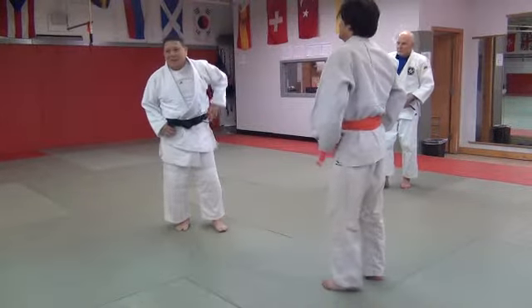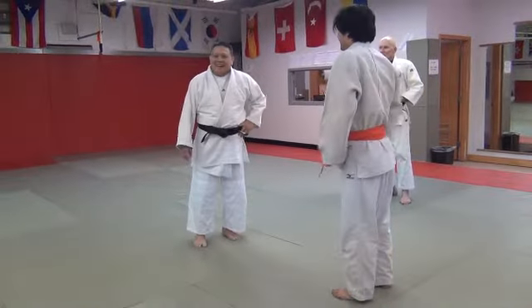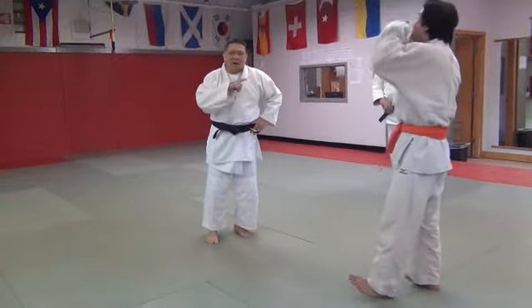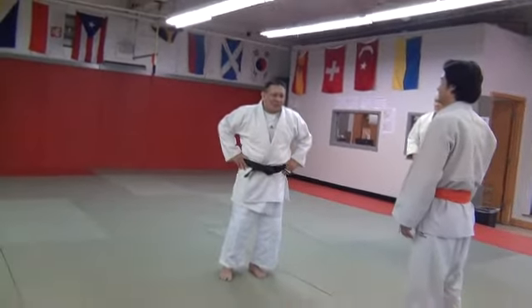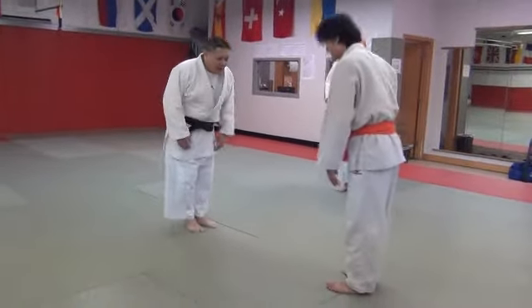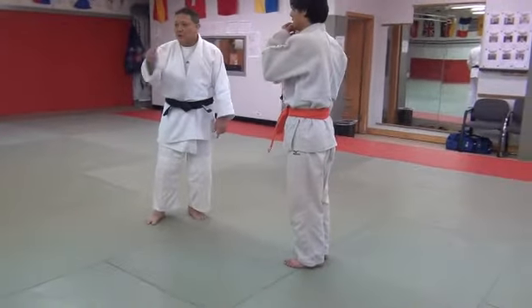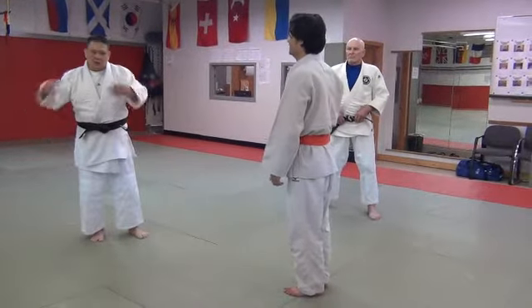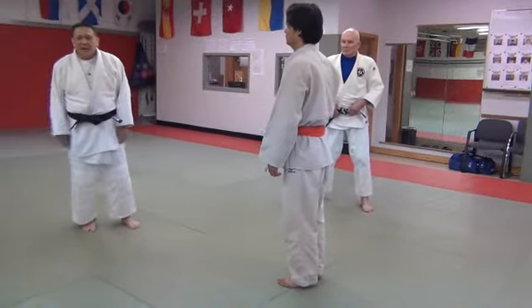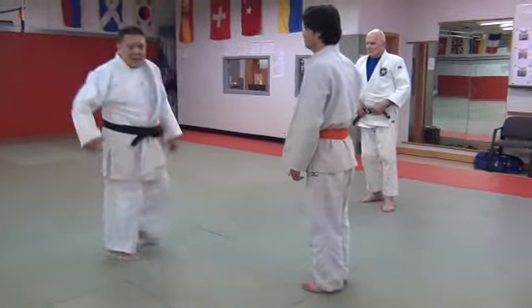Maybe I shouldn't be showing you this, but if I never get a chance to do it — I haven't shown this in all the years I've been here. So this is a first, really. And this is the one time I caught you guys where we're actually practicing Uchimata. You can do it if you want; otherwise go back to the other one where you're doing the back end.